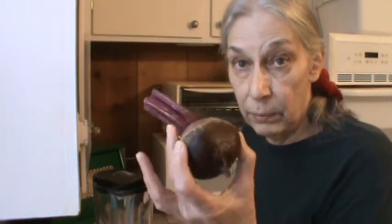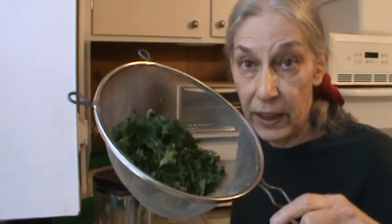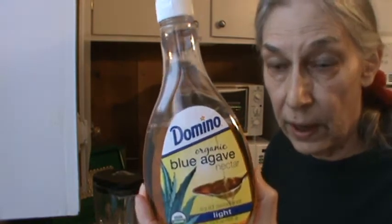This morning I'm going to fix a smoothie. I'm going to put some orange, a beet — I did cut the top off because they were all wilted — banana, apple, and a little bit of kale. It'll just take longer to really grind it all up but we'll still get the fiber and really all the nutrients. I am going to peel the apple because it's not organic. And to sweeten it up a little bit I do use a little bit of agave.